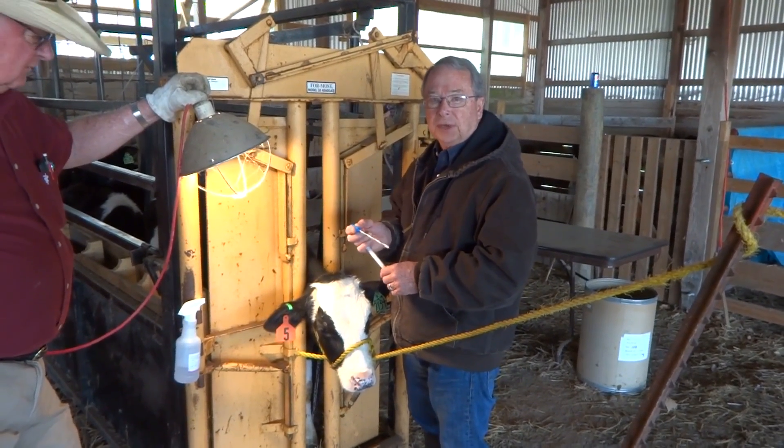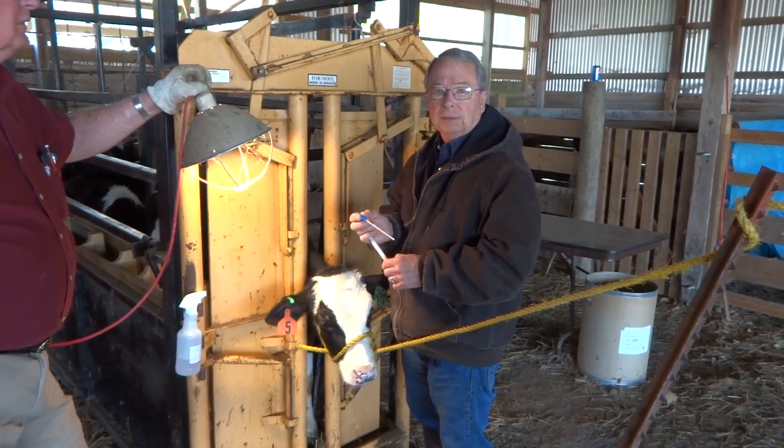Today I'd like to show you how we culture calves' eyes for Moraxella bovis and Moraxella bovaculi.